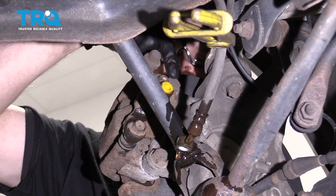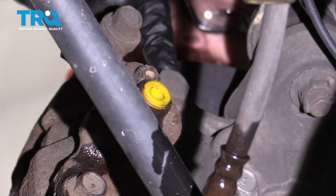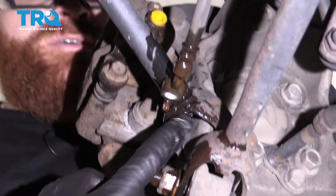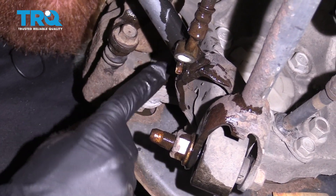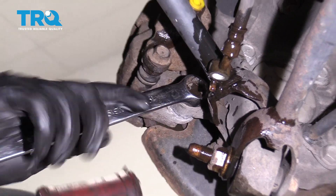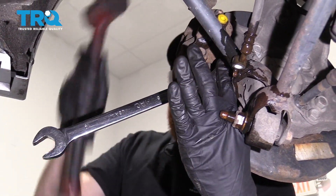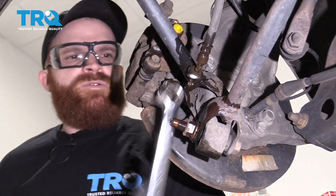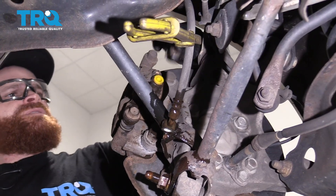The next thing we would do is remove these caliper bracket mounting bolts — they're 19-millimeter. You might notice this one is easy to get to, but this one is not so easy underneath. For that one, I'm going to use a wrench and my rubber mallet to get it broken free.